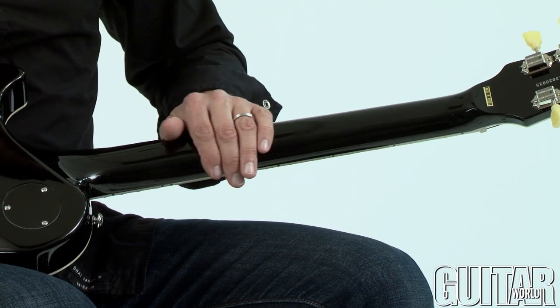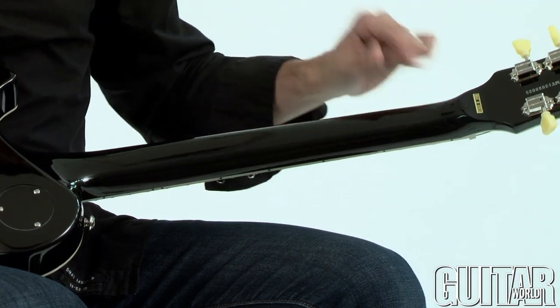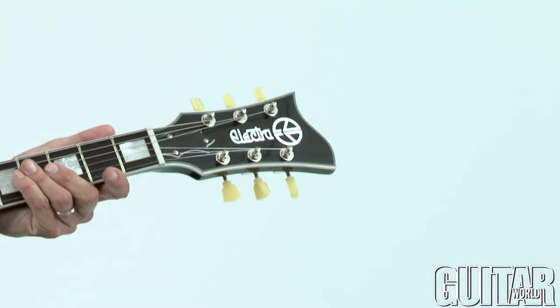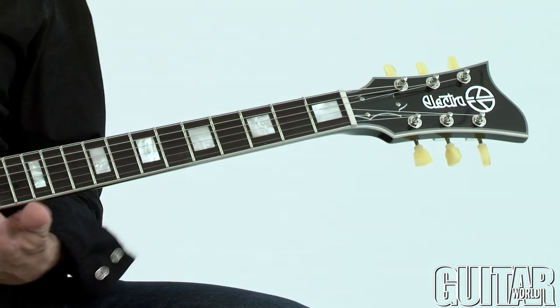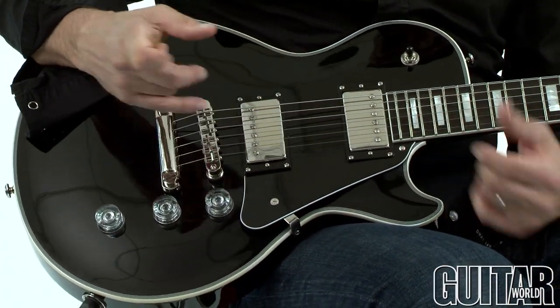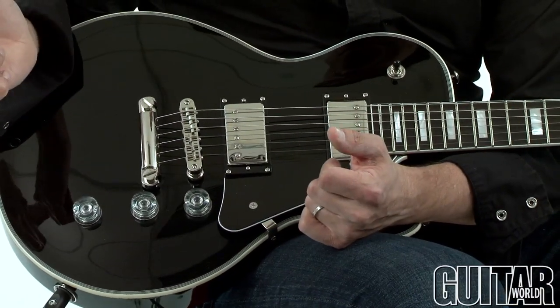It features a very cool, very chunky C profile neck with a volute, Tone Pro's Kluson-style vintage tuners, block inlays, jumbo frets, rosewood fretboard, and Electra's very own Magnaflux humbuckers which add a lot of punch. Also a Tone Pro's two-point bridge and stop tailpiece.